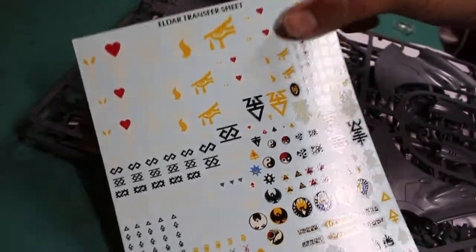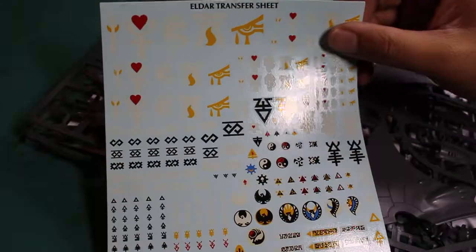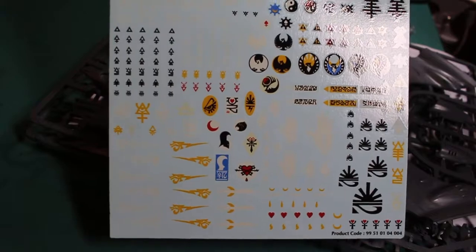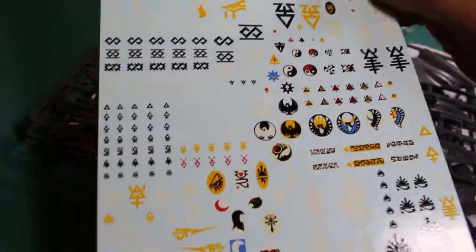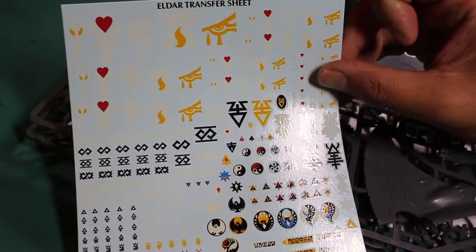So the first thing you see, a common component in all Eldar kits, is this infantry and tank transfer sheet for the Eldar. It's got all the designs for the different Eldar craft worlds, and a bunch of different various designs and symbols on it. Very alien and mysterious, but also very beautiful and intricate.